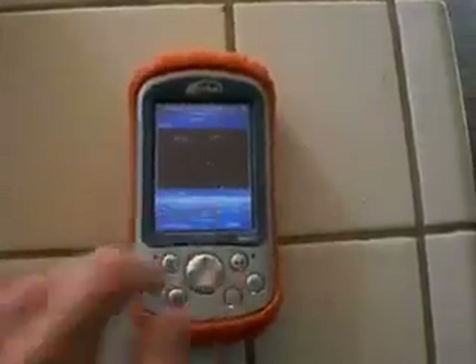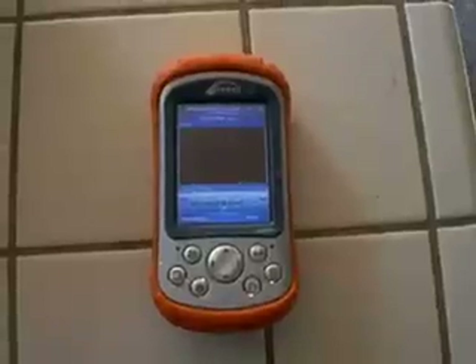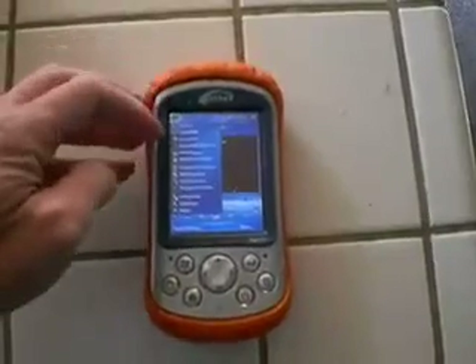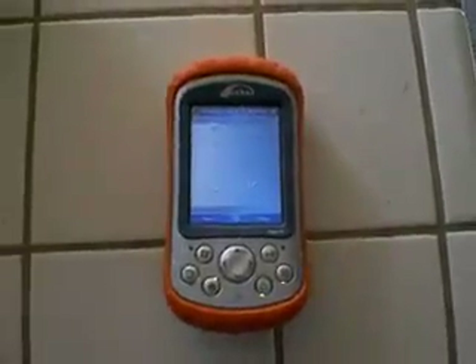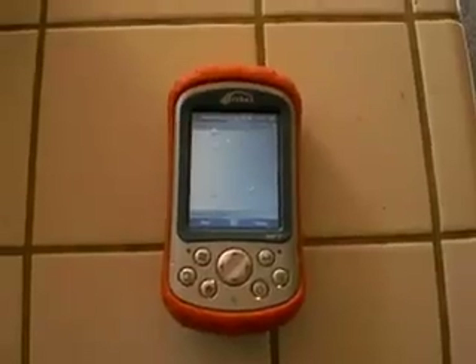Let's see if the movie still works here. Yeah, no problem at all. Menus — no problem at all. This machine is totally waterproof.